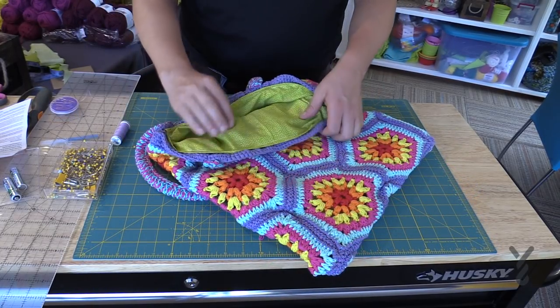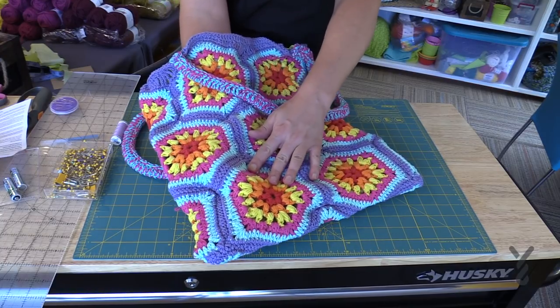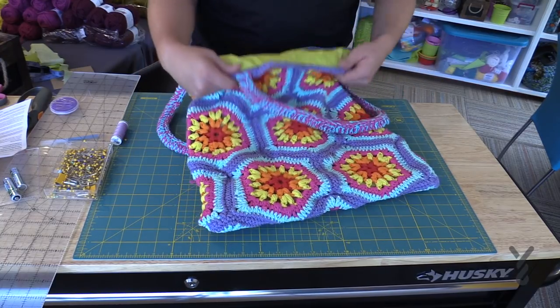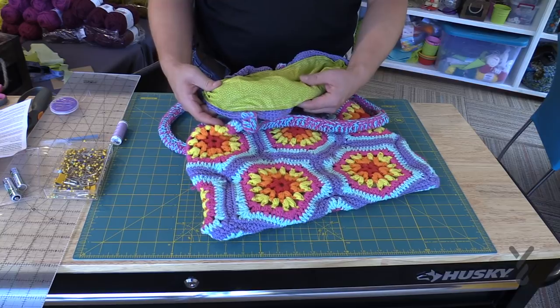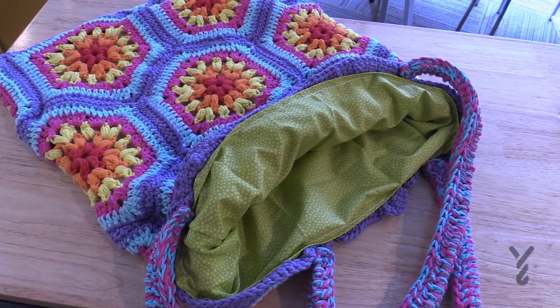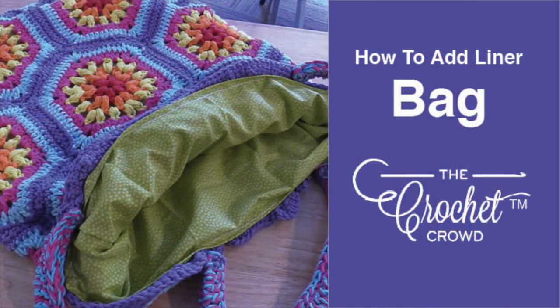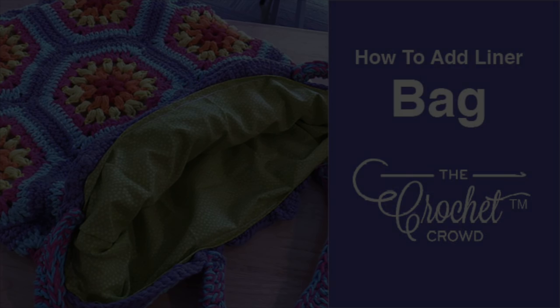Here's the finished bag, all lined up. You can see on the inside nothing is gonna pop through because the lining is in there — it's a really neat idea and I think you'll love it. This is how to line your crochet bags.